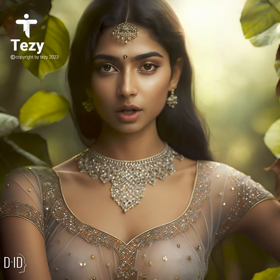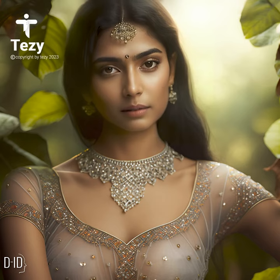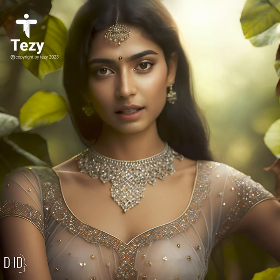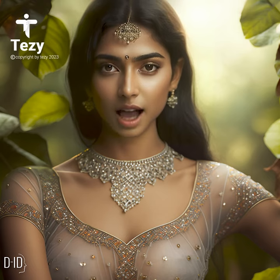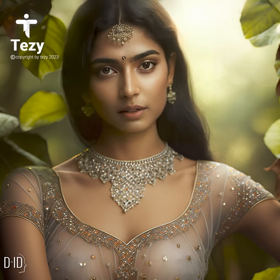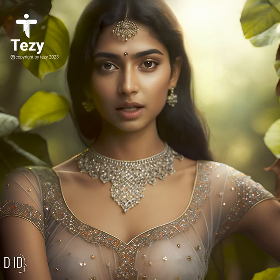After washing, hang your sheer blouse to dry to prevent shrinkage. Avoid ironing your sheer blouse on high heat, as this can damage the fabric. Store your sheer blouse in a cool, dry place to prevent wrinkles and damage.